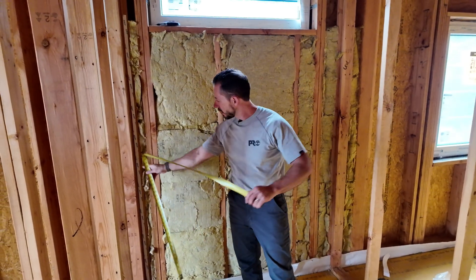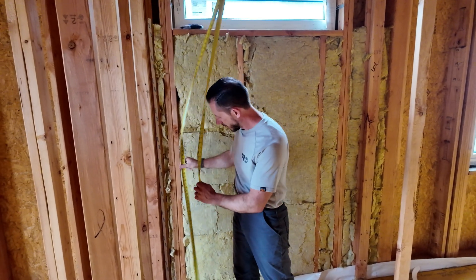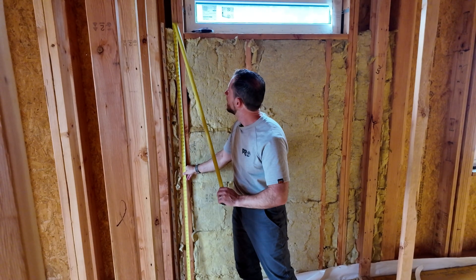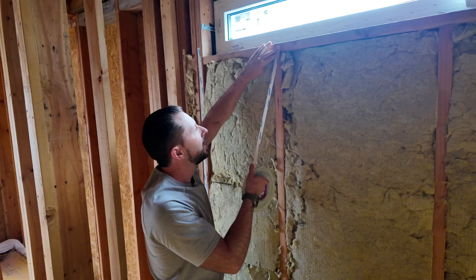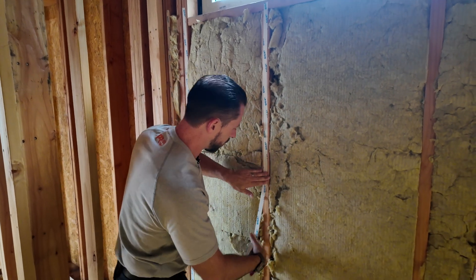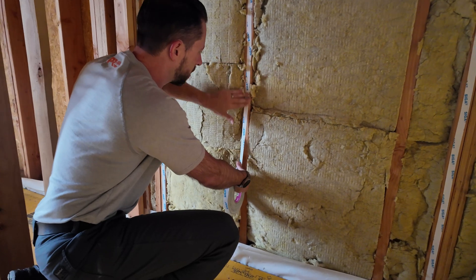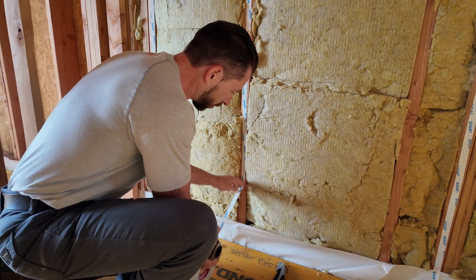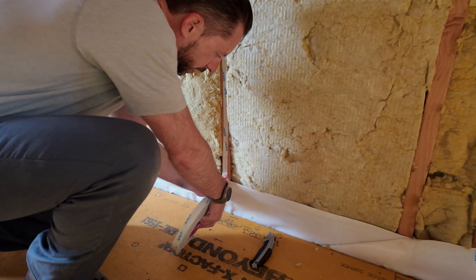Alright, let's go ahead and get it installed. Step one — I've already installed one strip of that double-sided tape — is just to come up with a measurement so I can be a little bit faster. I'm going to figure 77 inches and I need three more of those. This is the first time we've done this assembly and I think it's pretty awesome.